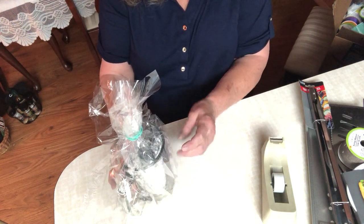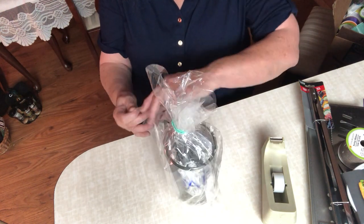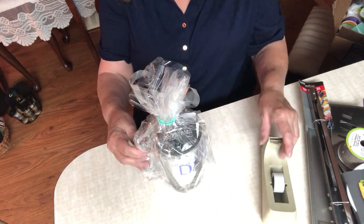I get some of my ribbon but not all of it from Dollar Tree. The reason I don't get all of it from Dollar Tree is because sometimes they don't have the colors that I would like.